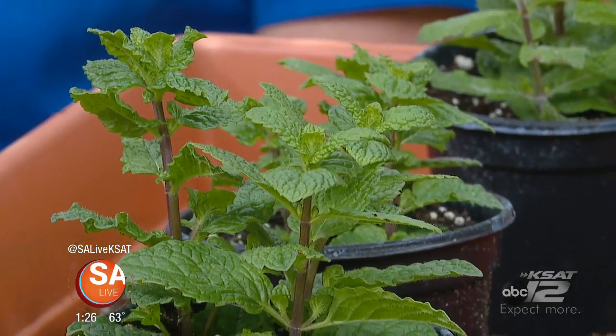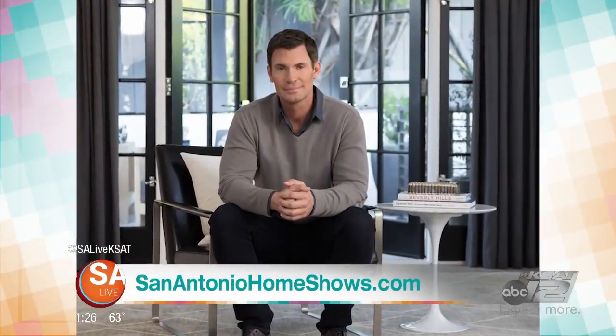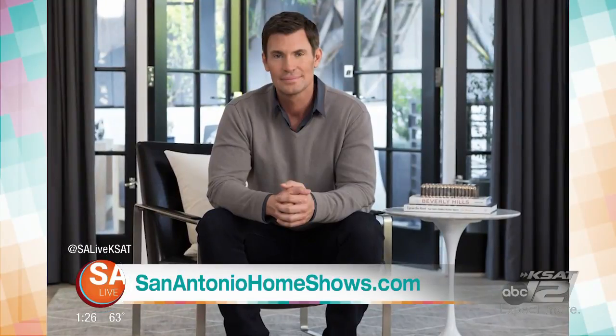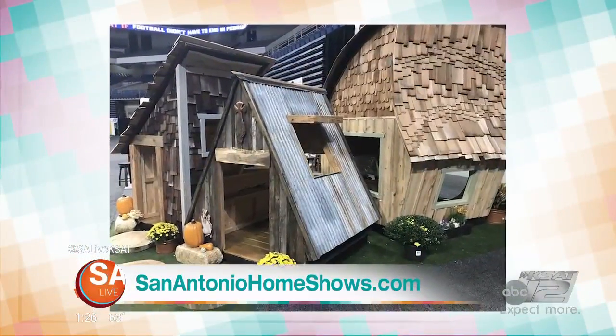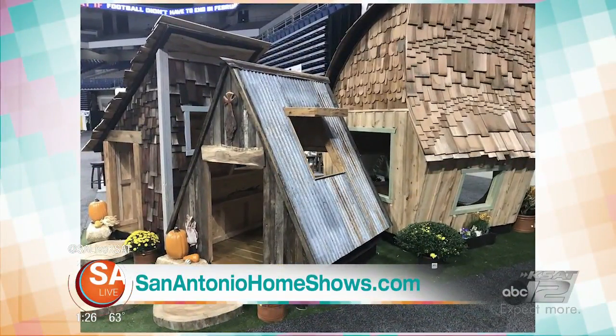People can also meet Jeff Lewis from Bravo's Flipping Out at the Home and Garden Show. I'm flipping out about that — I'm a Bravo nut! So he will be there too.